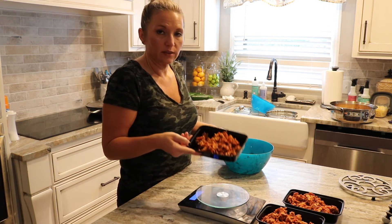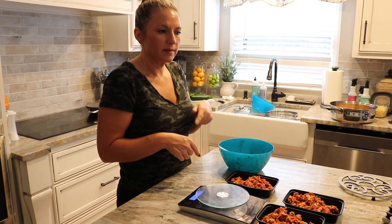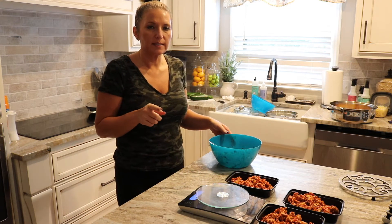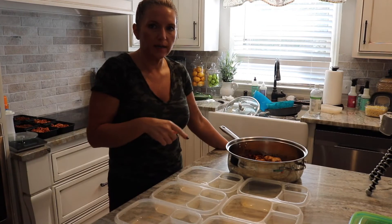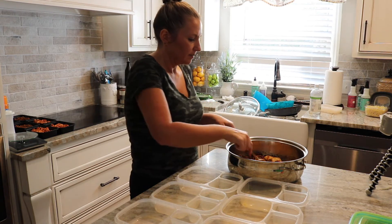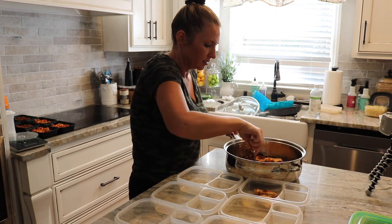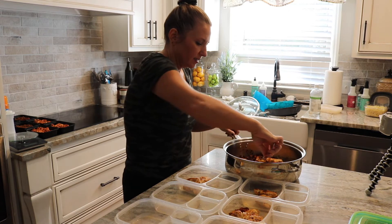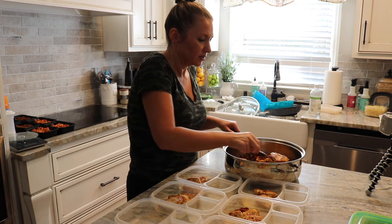To summarize the spaghetti meal: three points for the marinara sauce, zero for the turkey, zero for the zoodles. Next step is the two-ingredient dough garlic rolls. Now I'm getting ready to plate the marry me chicken — I'm going to eyeball it and divide it as equally as I can. Each serving should get about two to three pieces of chicken and then I'll divide the sauce evenly. The chicken turned out great.